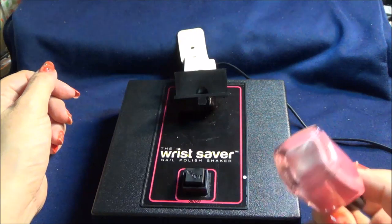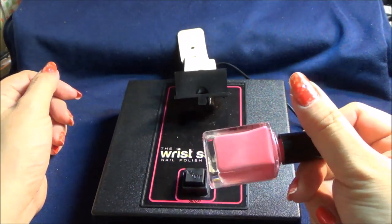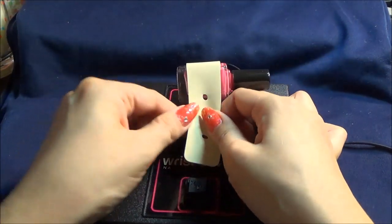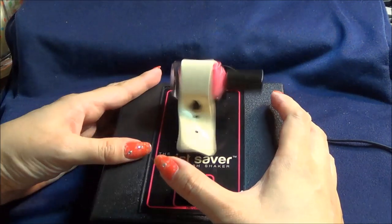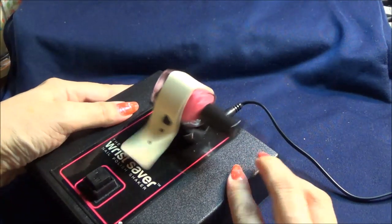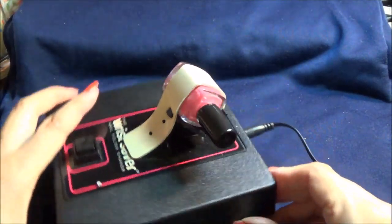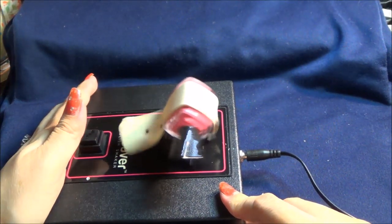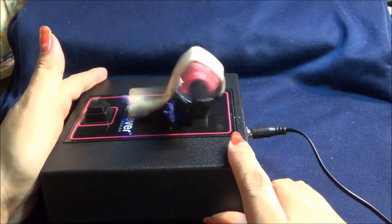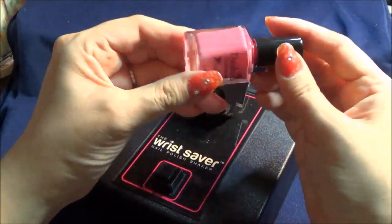I do wish it would do more shaking movements than vibration. It looks to me like it's doing very light shaking. I'll try and show how the shaking movements are. As you can see, it just does light shaking right there — can you see that? I wish it would be a bit more. There are other shakers out there that I haven't tried.